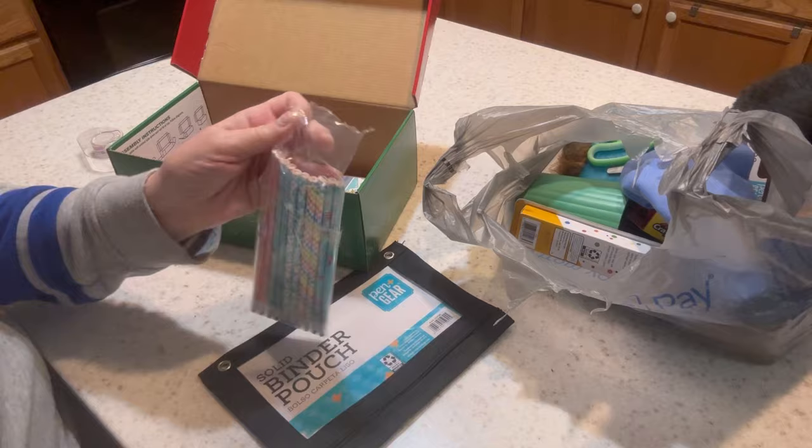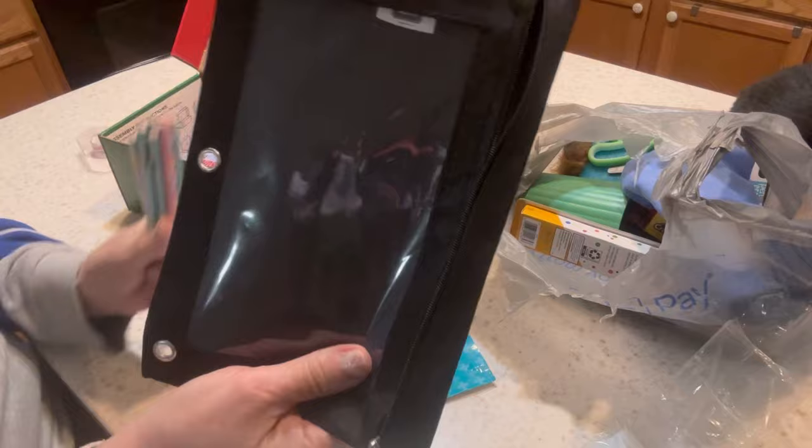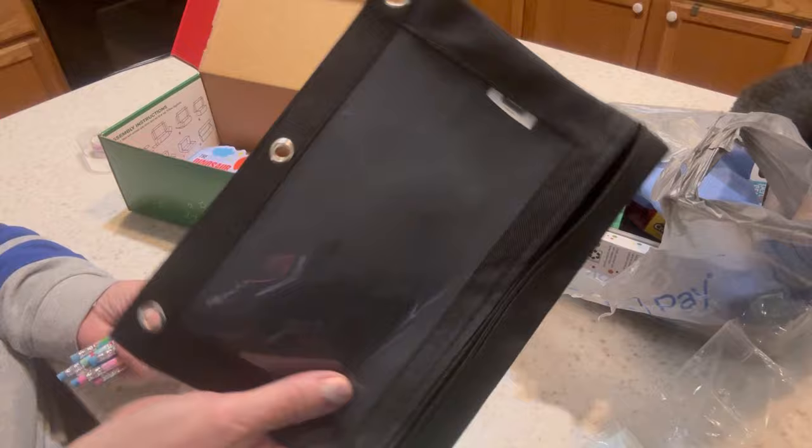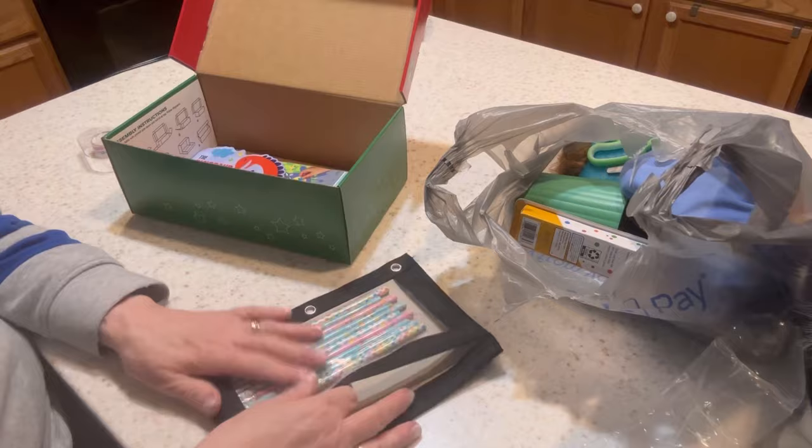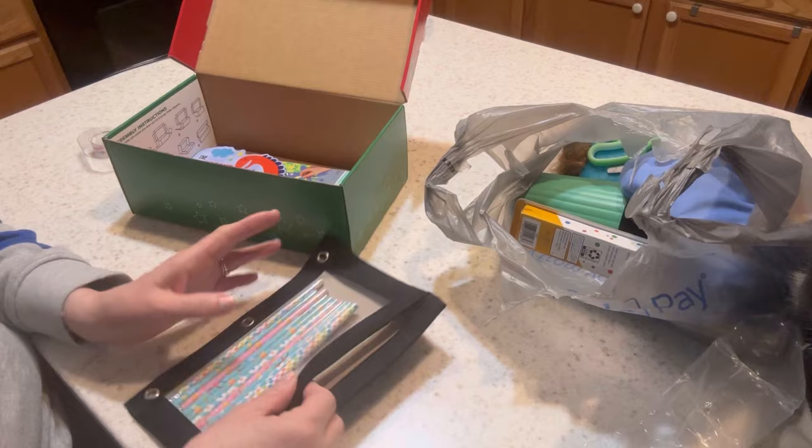I'd like to sharpen the pencils for this little boy. I also bought a pencil pouch within my budget — it was 98 or 99 cents at Walmart. They only had one color, black, but I like these because they have clear windows. So he's got his pencils and pencil sharpener all set.